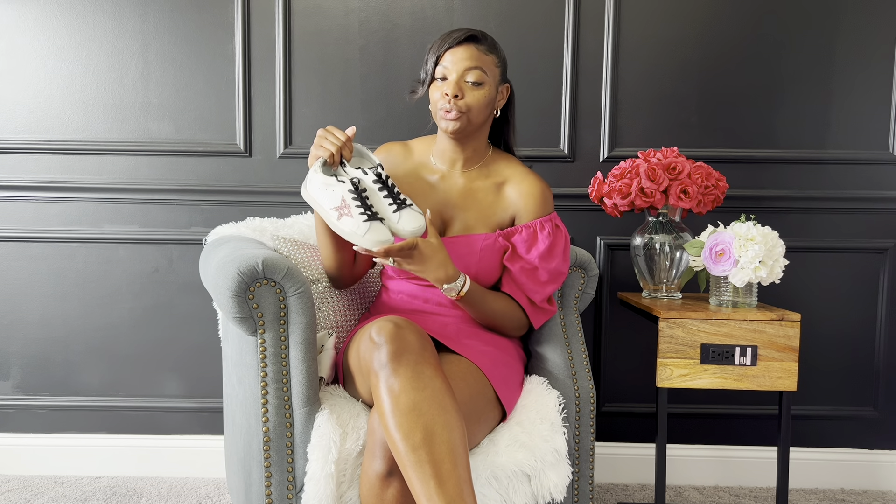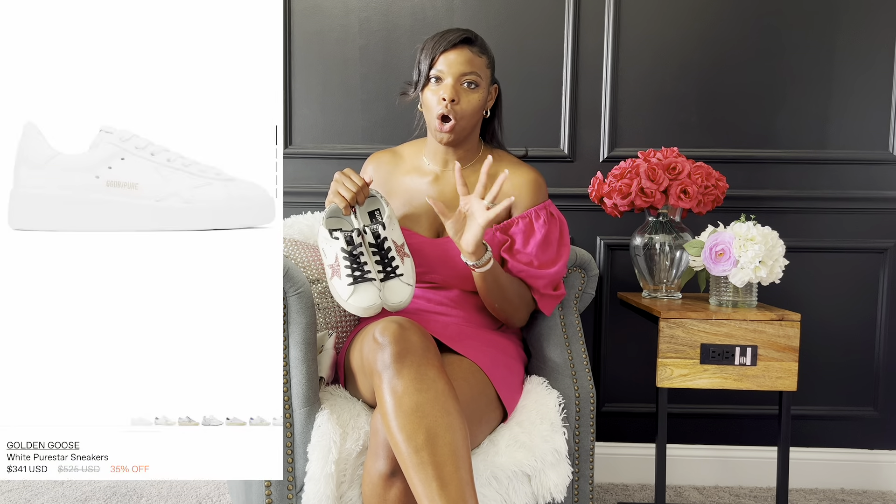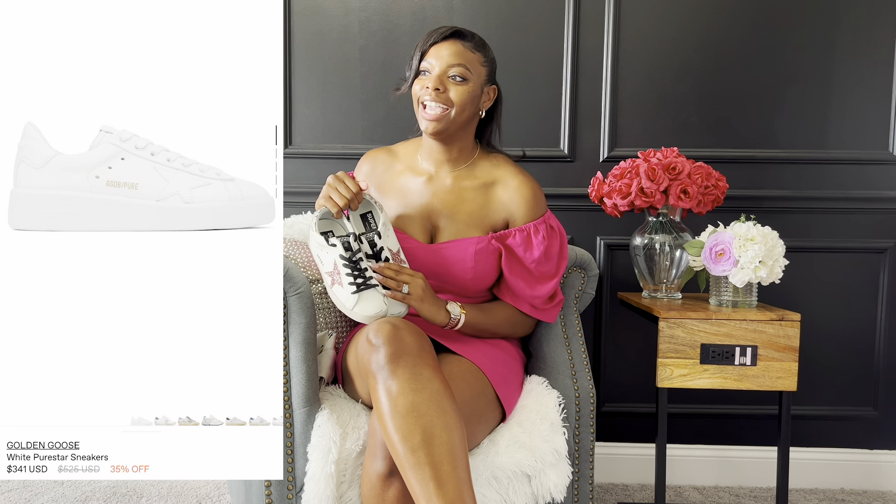I'll insert some shots of me with the shoes on because yes, I still love them and they are still fire. These are the Golden Goose Superstar. I started to consider the Pure Star — which is the all-white clean look — but I said if I'm going to get the shoe I need to do the brand justice and get the signature look. That's another reason I went with these, though they are on the cleaner end of the Golden Goose spectrum.